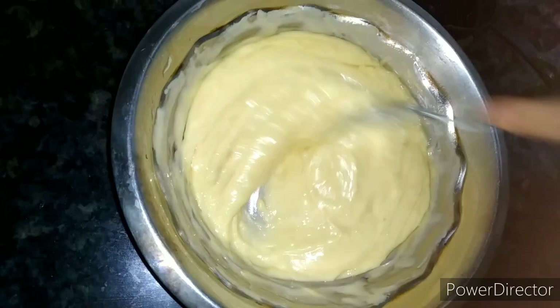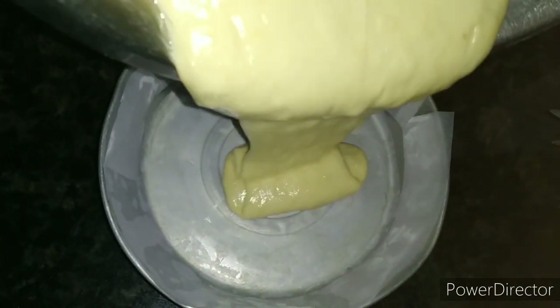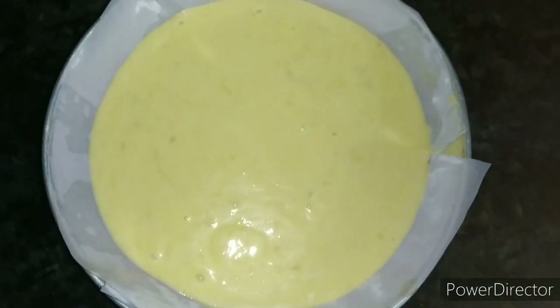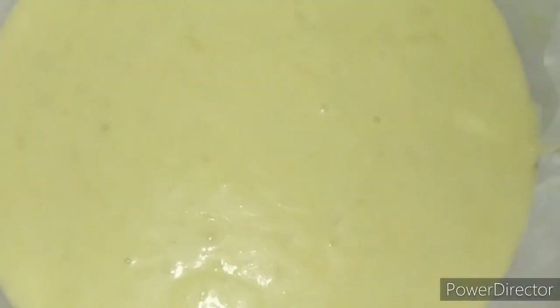Then we will put our cake mixture onto the butter paper. We will put the butter paper on it so that the cake doesn't have any problem. Now we have put all the cake batter in.